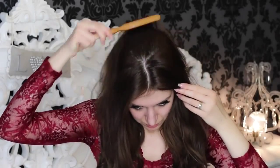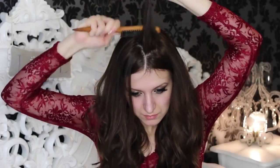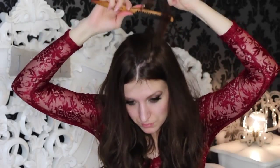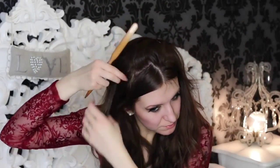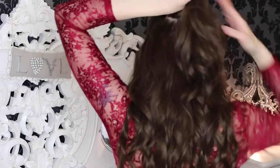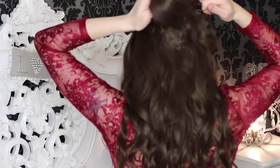Next, brush your hair through and decide where you want your parting. I decided to put mine in the middle, just like Kate's. Then start back combing to create that volume up in the front. Once done, smooth out your hair at the top and just gather the crown, then either pin it or tie it at the back.